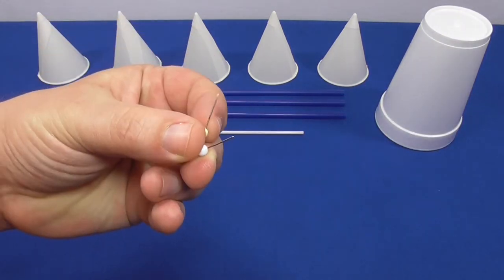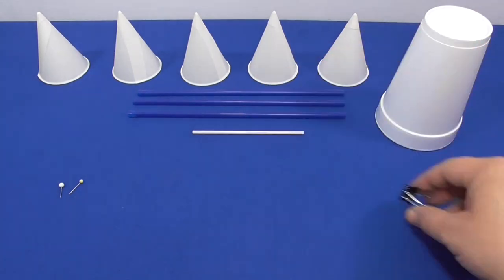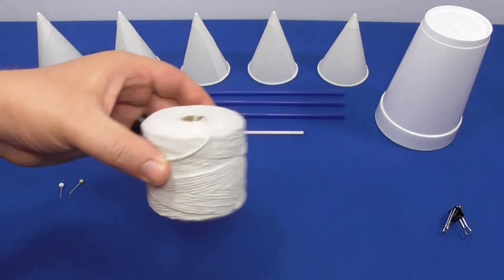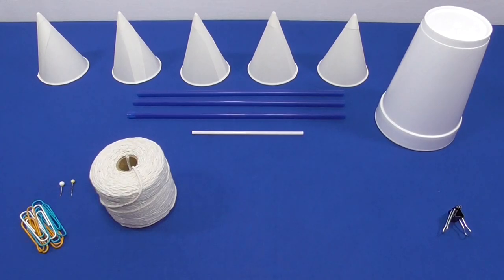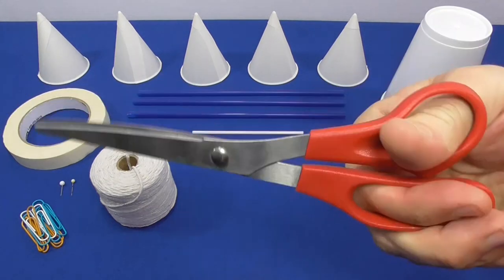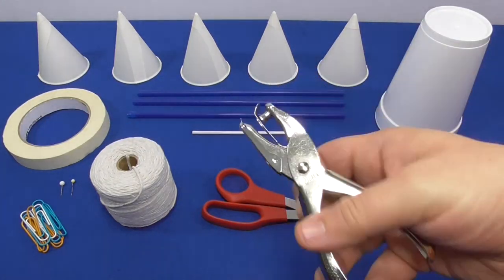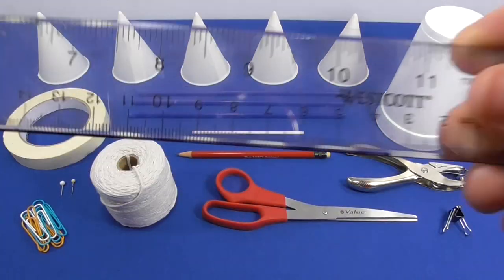Two straight pins will help your wind turbine spin smoothly. One small binder clip, half a meter of string, and paper clips will give your wind turbine a lift string. To put it all together, you'll need some tools, including masking tape, scissors, a hole punch, a sharpened pencil, and a ruler to measure.